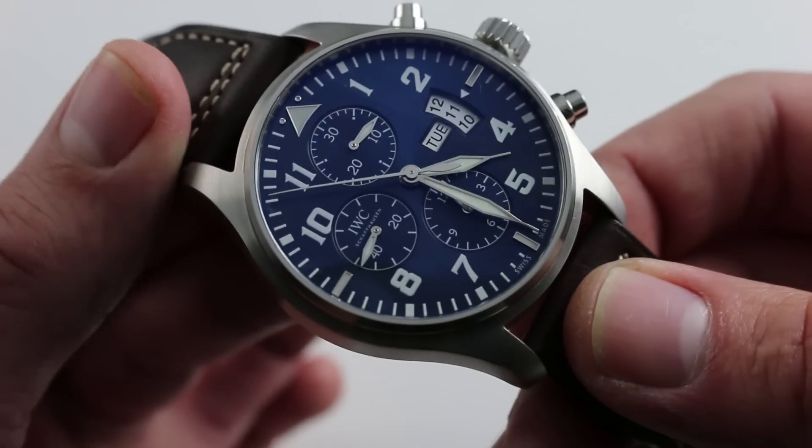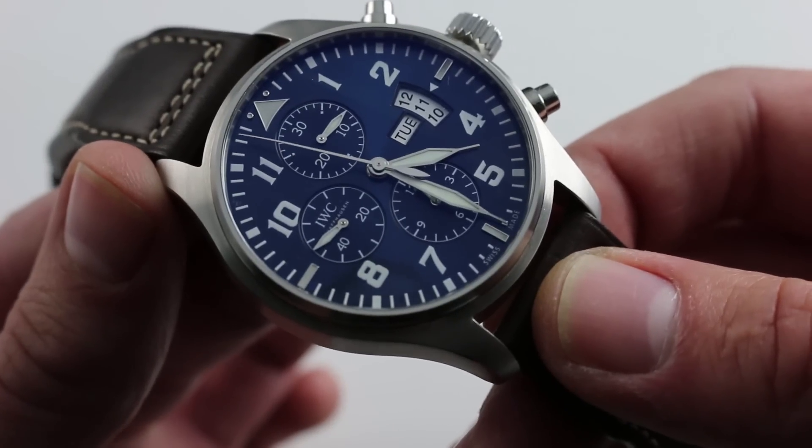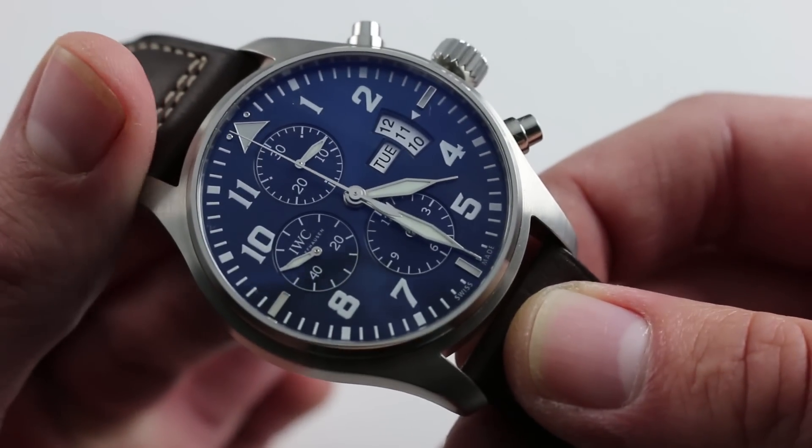You can see this handsome, practical, and one might even say stylistically versatile IWC Pilot's Chronograph Edition Petit Prince on our website.